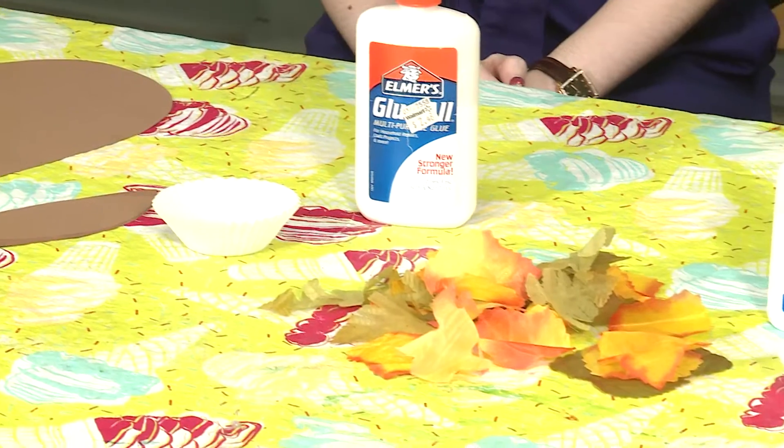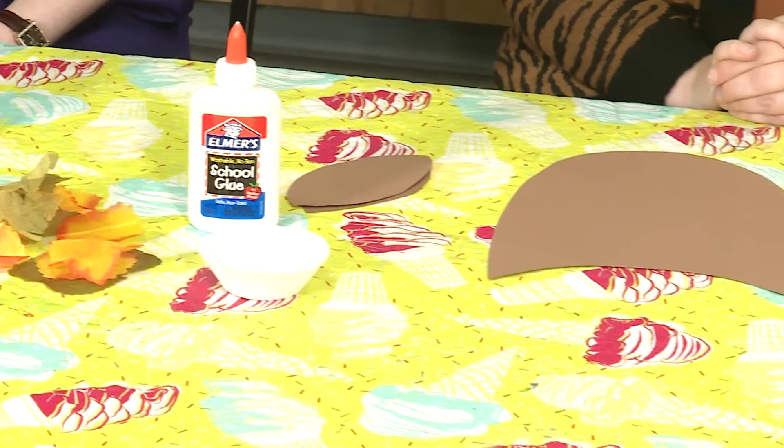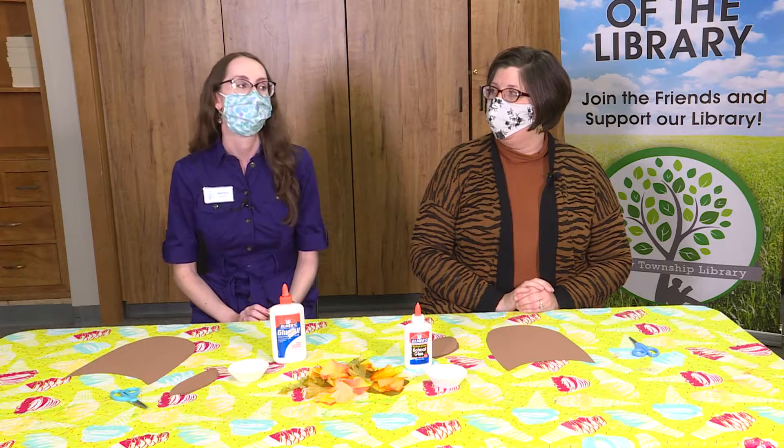Hi everyone! It's Mrs. Bethany and Ms. Jennifer from the Shelby Township Library, and we're here to do another make and take craft with you that you can pick up the supplies for each month. Usually the first Monday of the month we'll have a limited number of kits available with some supplies that you might have at home in case you don't get to the library. Today we're going to be making an owl now that it's fall and we're getting into the spooky Halloween season.